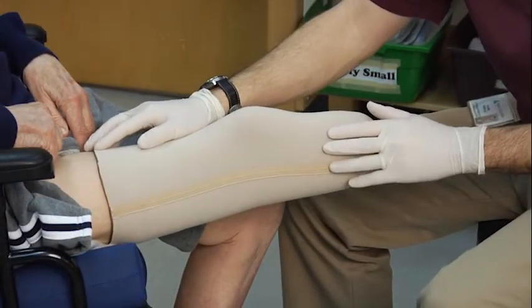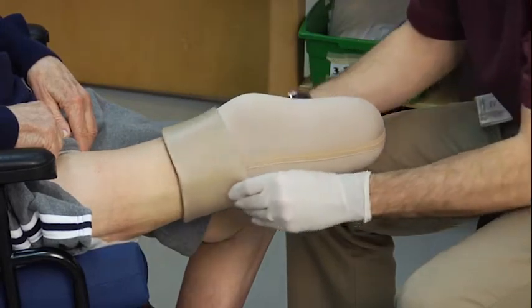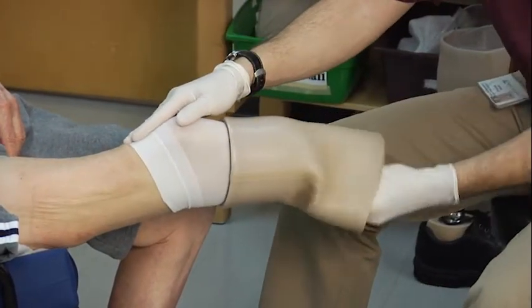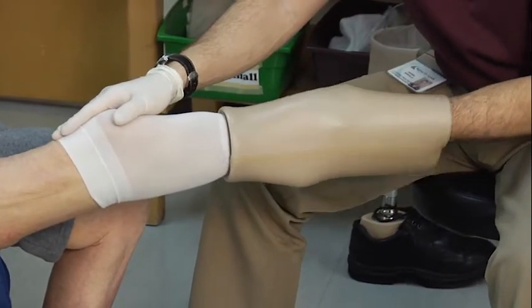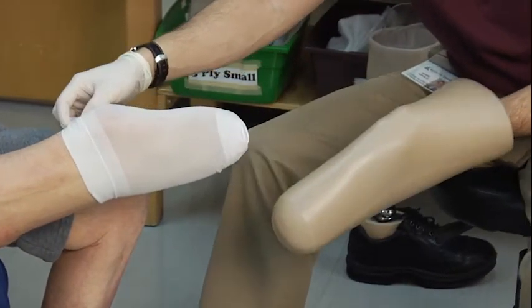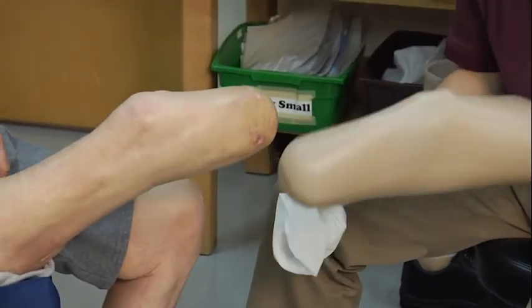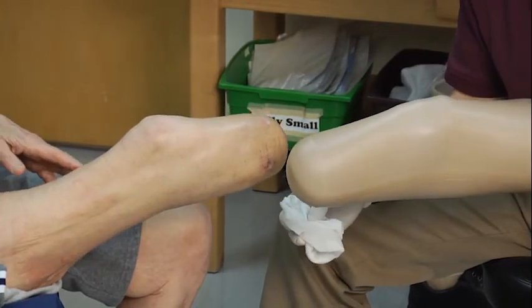To remove the gel liner, I'm going to roll the liner off and make sure the sheath doesn't move as we completely remove the liner from his leg. I will then remove the sheath and inspect around the incision line to ensure there are no red marks or any skin issues that may have occurred from wearing the gel liner.